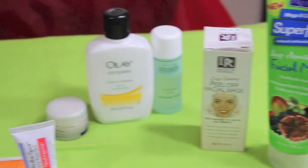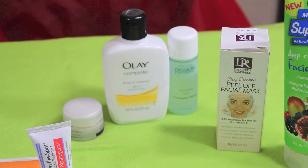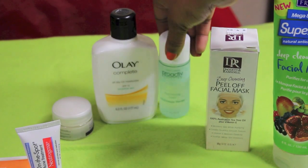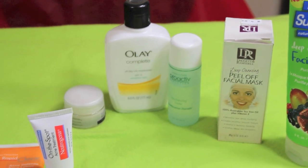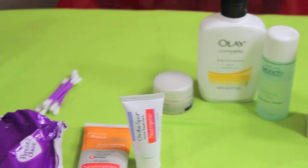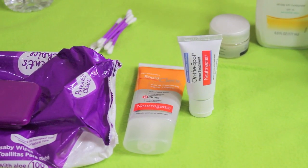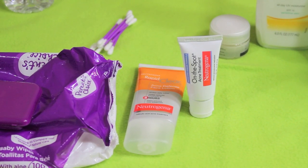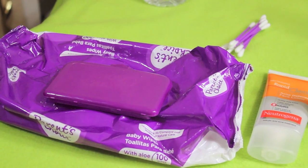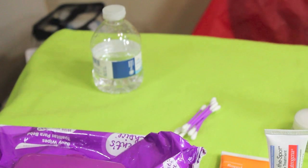So I will be talking about all these products to you. As you can see, I will be using these. That's my Proactiv — it's a toner. See my eye cream, my on-the-spot, my Rapid Clear. For if you're breaking out very easily. My wipes. And of course, as you can see up there, Q-tips and water.